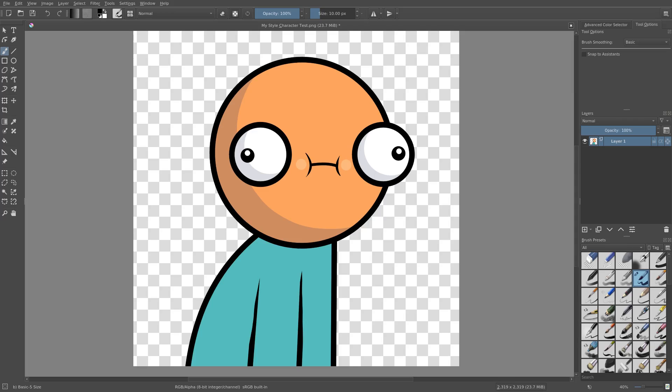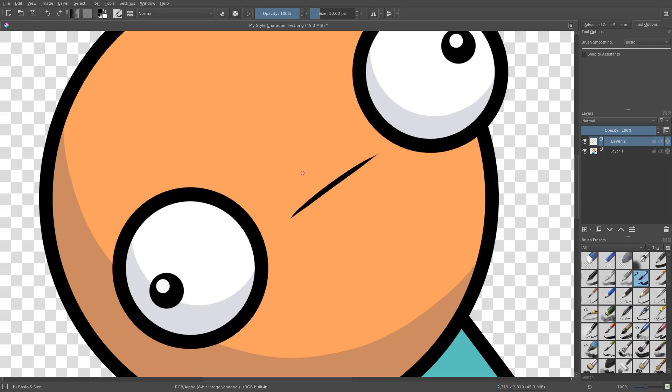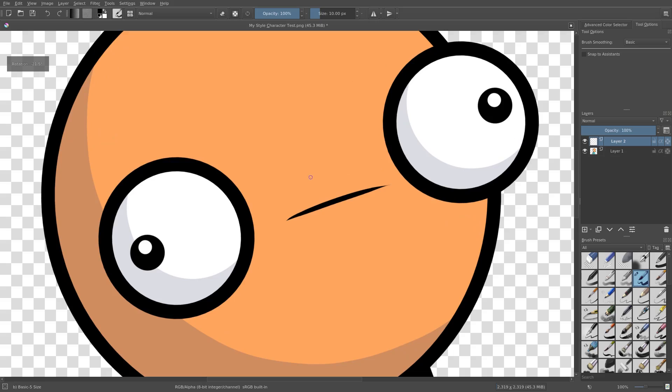We're going to be looking at how to do a couple styles of beards, some hair, like a regular — we'll do like a goatee. That'll be kind of funny.